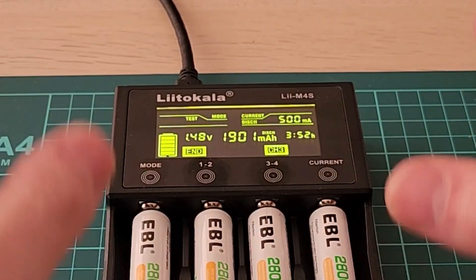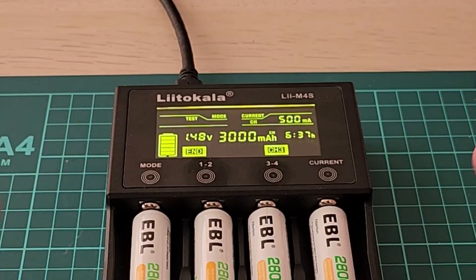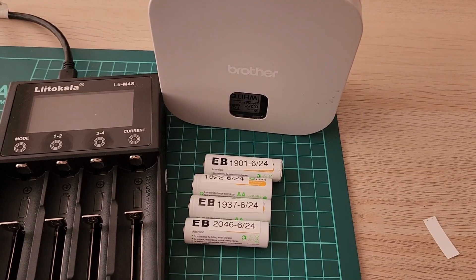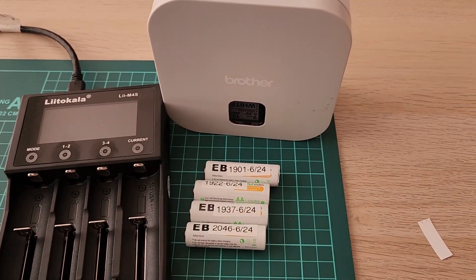I'm really happy with it. I'm going to go and label all of these batteries with their new capacities. I labeled all the batteries using my Brother P-Touch, and now I'm going to put these back in the bin and test all my other batteries.